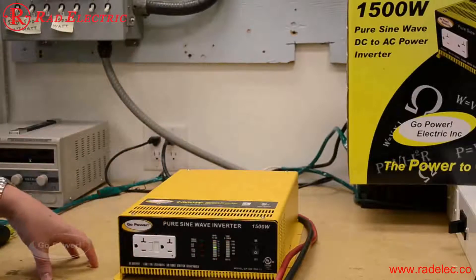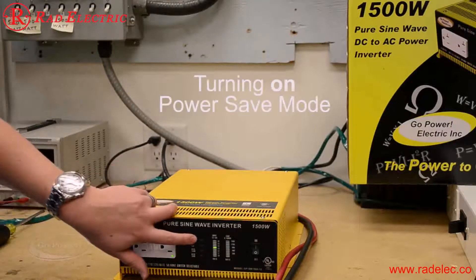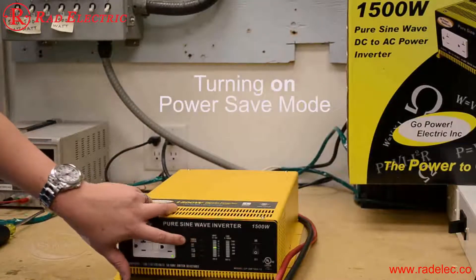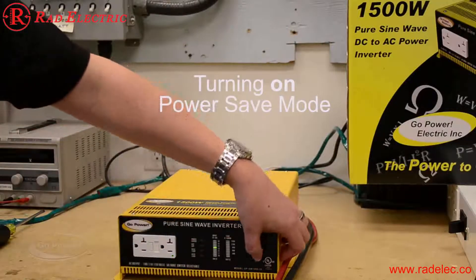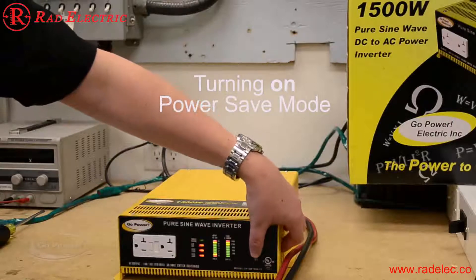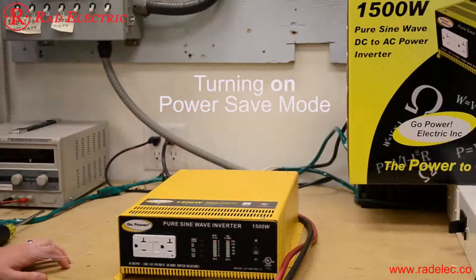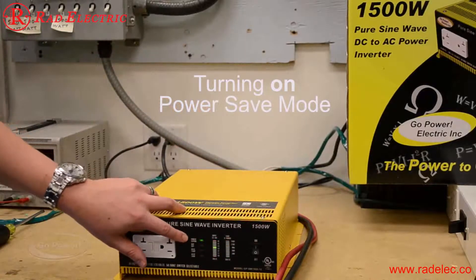The inverter comes on and does a quick flash at startup. Now I want to show you how to put the inverter in and out of power save mode. There's a small light that illuminates when the inverter is in power save mode. To enter that mode — since it's currently not illuminated — turn the inverter off, switch it back on, and as it's loading quickly turn it off and back on again. You should now see the green light illuminated for power save mode.